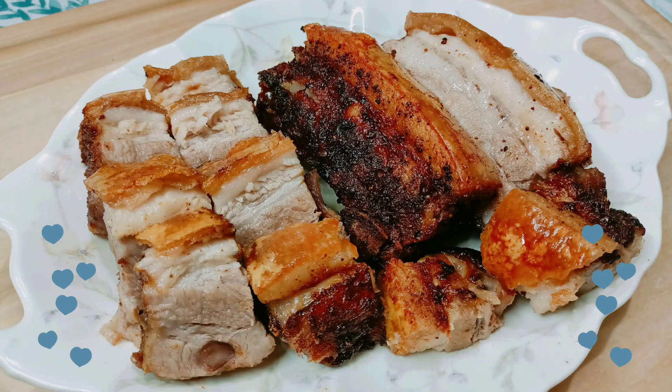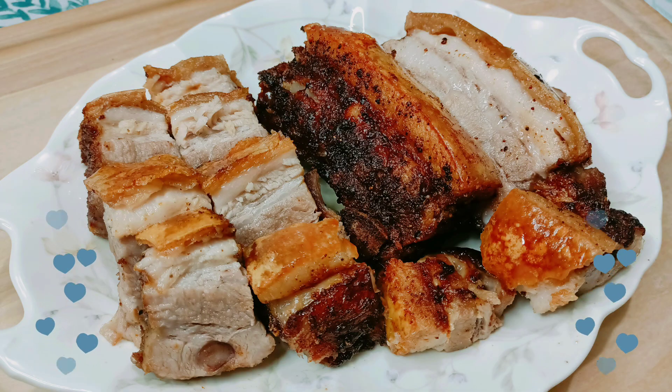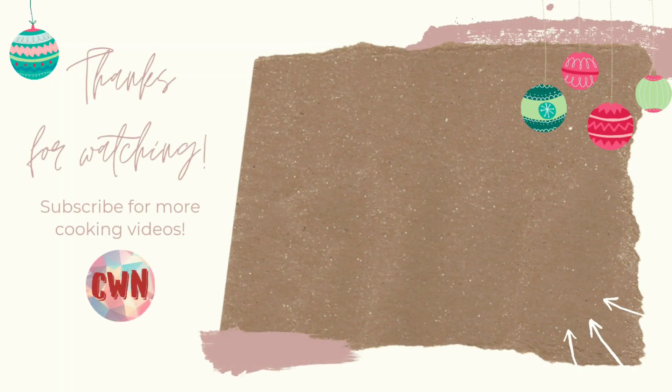Wow, so yummy! Thanks for watching. Don't forget to like, share and subscribe.